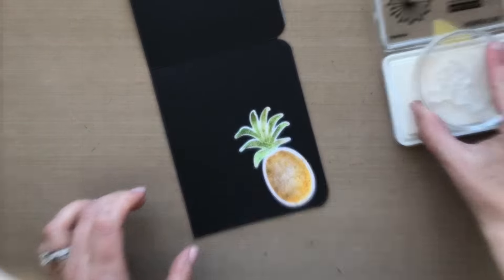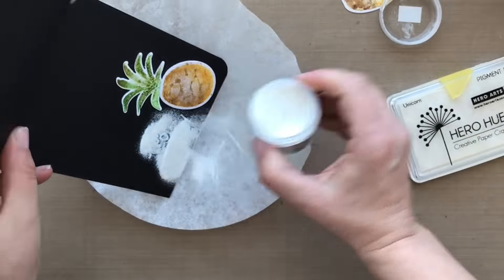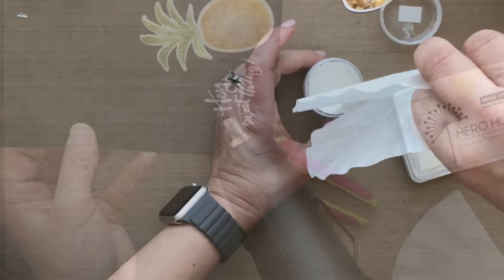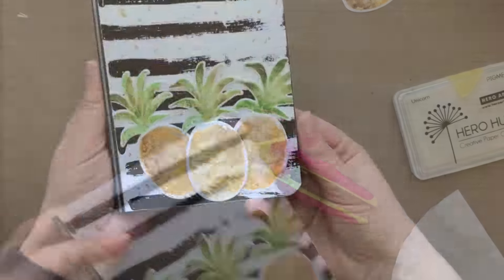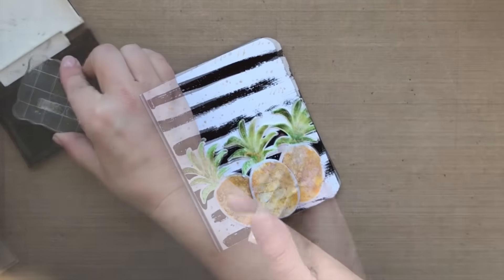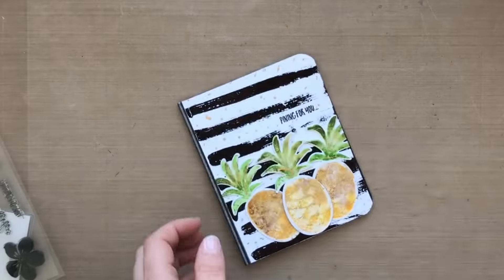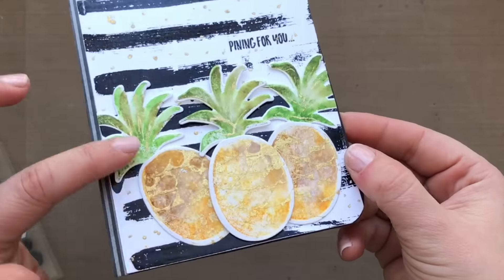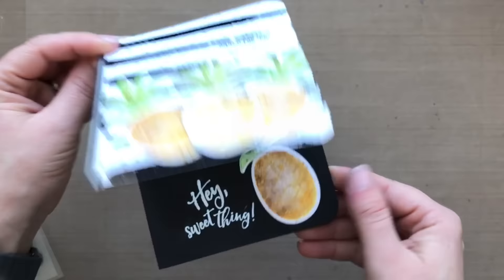I'm going to adhere the pineapple on the inside and then heat emboss a little sentiment, still leaving me enough room to write a handwritten message. So I'm using some white pigment ink, stamping where it says "hey sweet thang," sprinkling on some super fine white embossing powder, and heat setting that. I love white on black — I just love it. So now I've got the inside of my card done. Then I needed a sentiment on the front, so I put "pining for you" — I'm going to stamp that with some VersaFine Onyx Black ink. The theme of the hop was celebration, and I kind of took some creative liberty there and made this "pining for you" card. I just think it's cute.